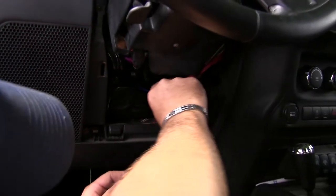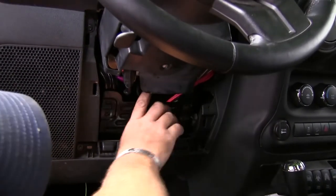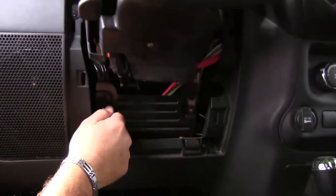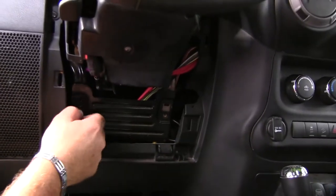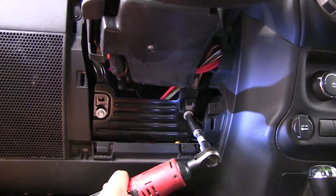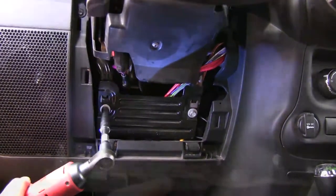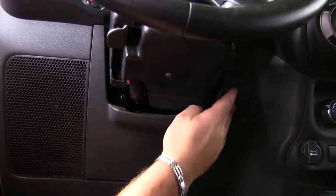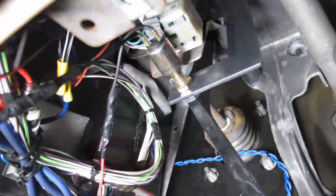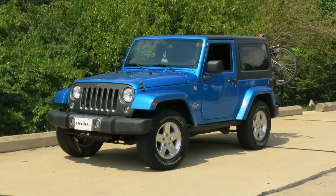So next we'll go ahead and put our stuff back together. Slide this plate in first. And that'll do it for the Roadmaster Stoplight Switch Kit, part number RM-751452 on our 2014 Jeep Wrangler.